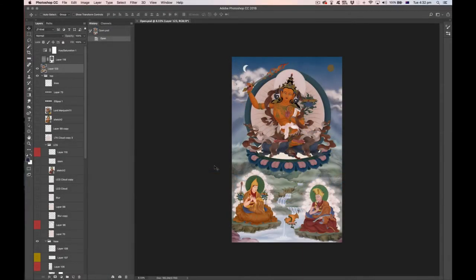Welcome to Digital Tanka Workshop. My name is Ben Christian — in Tibetan my name is Jampel Dorje. The first thing I wanted to say today is to apologize for not having made a video for so long.